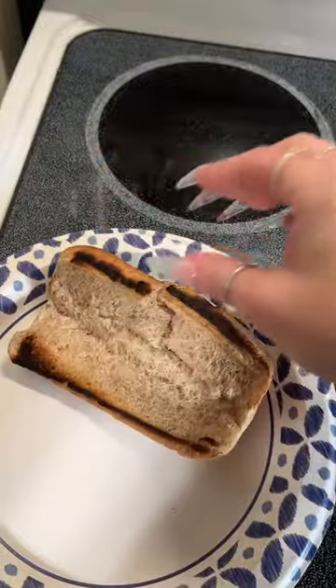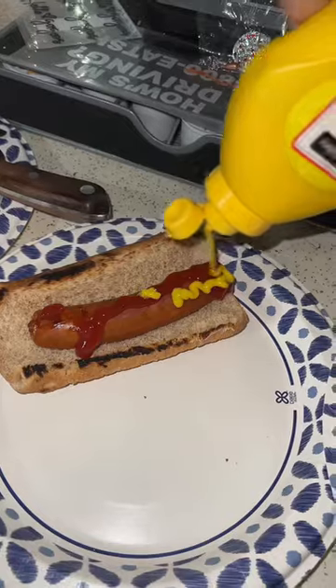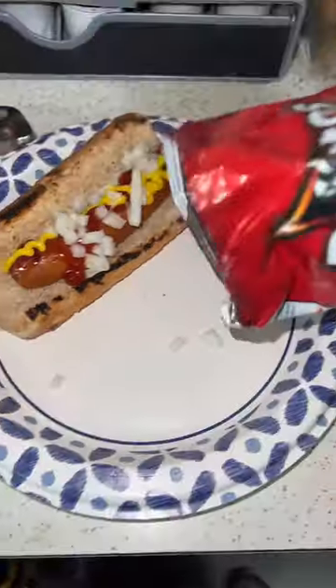Toasty bun! It even comes with these nifty little picker uppers. And then lunch is done in less than five minutes.